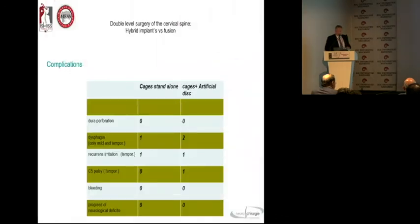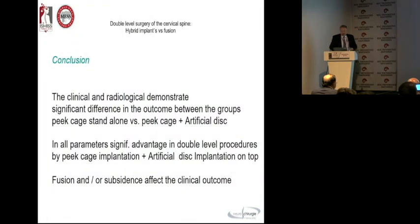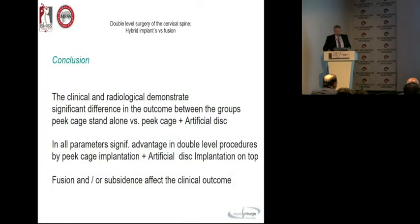The complication rate is similar to fusion: some dysphagia — one out of 160, just temporarily — no dural perforation. There is a significant advantage.